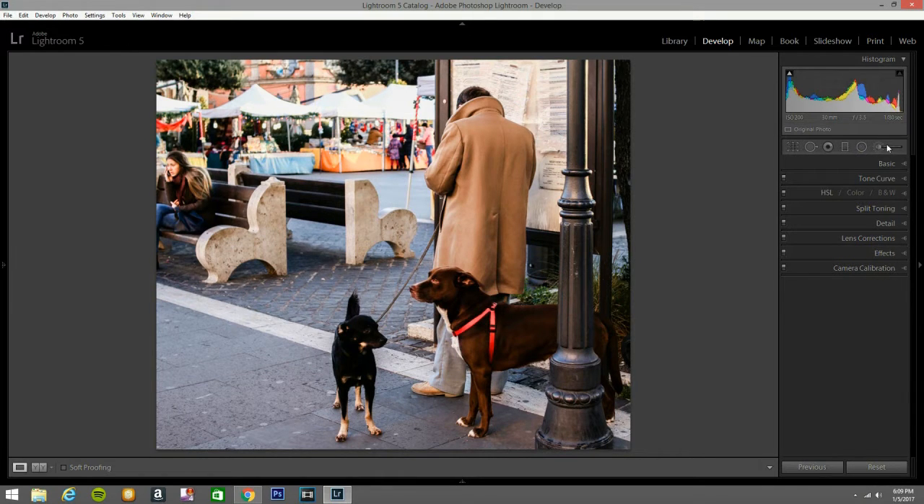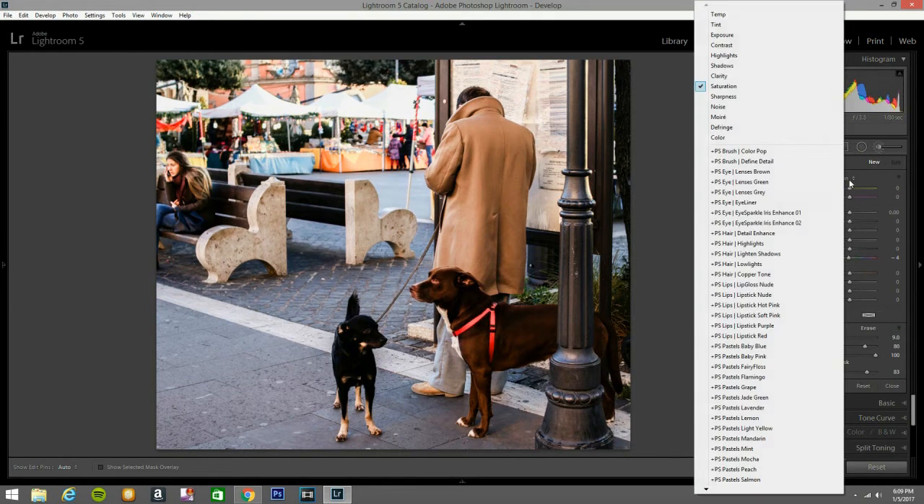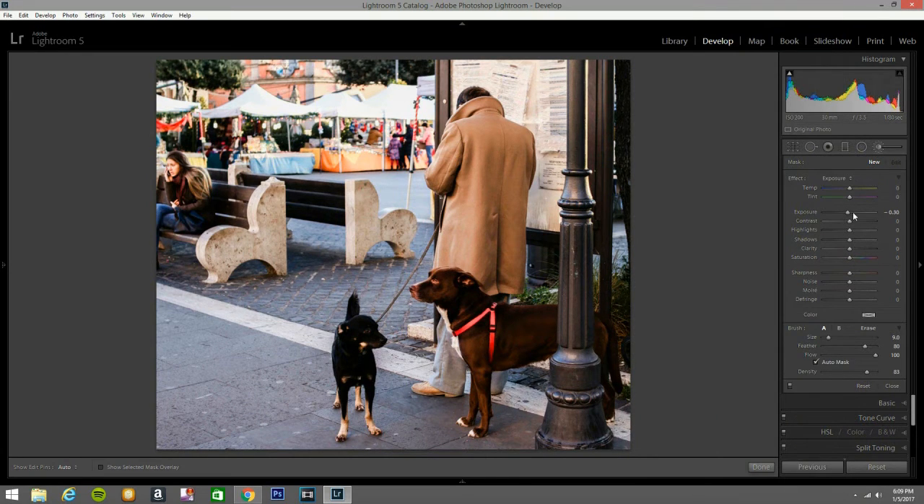Now I'm going to open an adjustment brush. I'm going to put exposure and minus it to 30 — let's see what that does. I'm going to bring it down here to darken these spots, a little bit here, to give emphasis to these dark places right here. I'm going to change that a little bit, but I'm just painting right now with this brush.